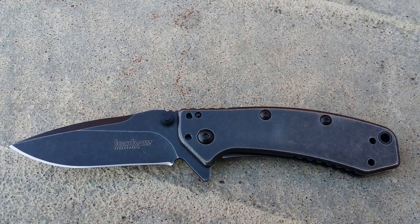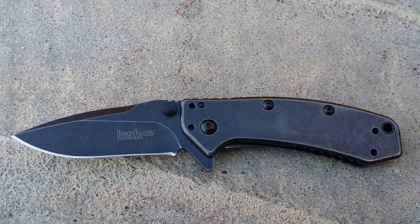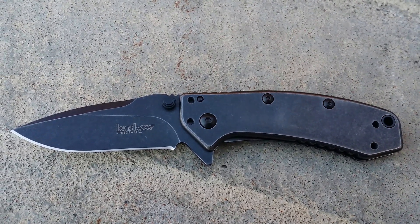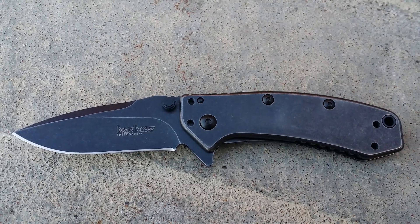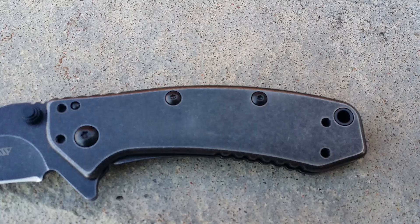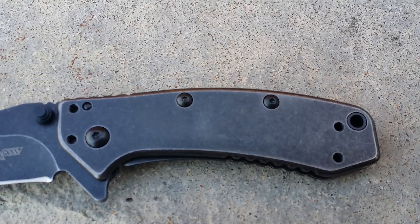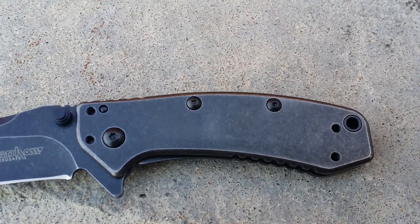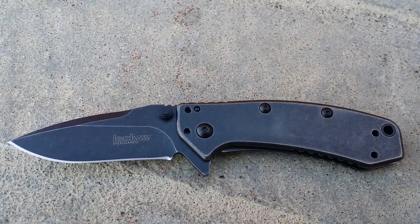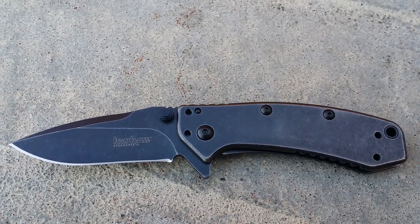This is the Kershaw Cryo Blackwash model 1555BW. This is supposed to be the new look — the blackwash finish is supposed to have that already broken-in look. So I don't want any of y'all returning this to us saying that it's used, because this is the unique feature of the blackwash finish, and that is how it's supposed to look.